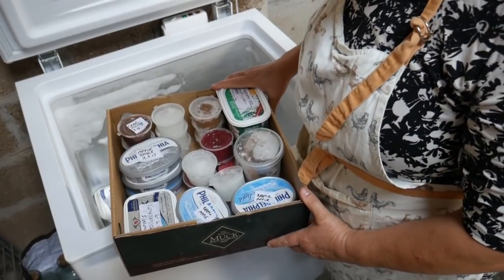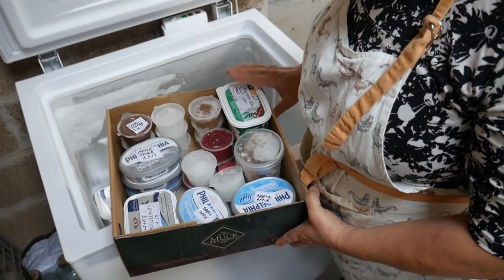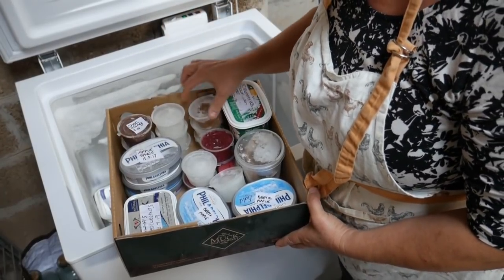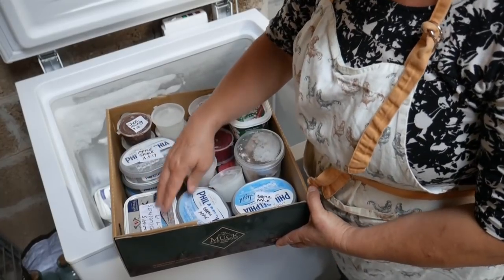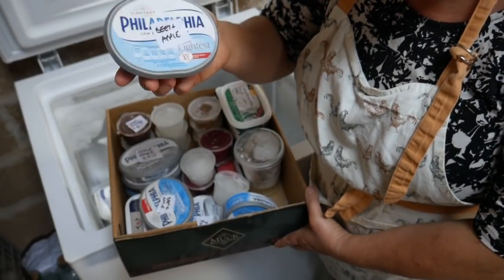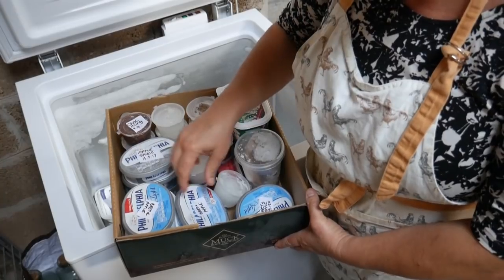This says creamy vegetable soup with beef from 2016 — I don't think we're going to be eating that. There are little pots of chicken gravy which we can use. Chocolate icing. Apple sauce. There's some red currants. And there are several tubs of beet and apple relish — this is really nice, so I'll take that in. We can use that with cold meats and cheese.